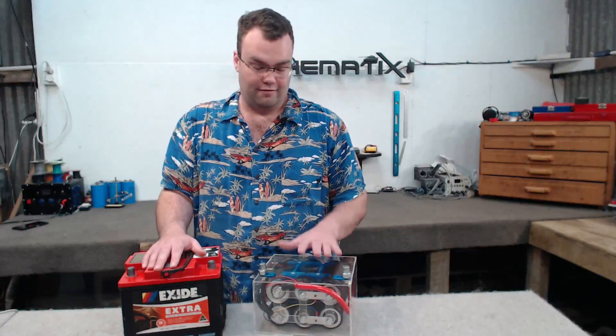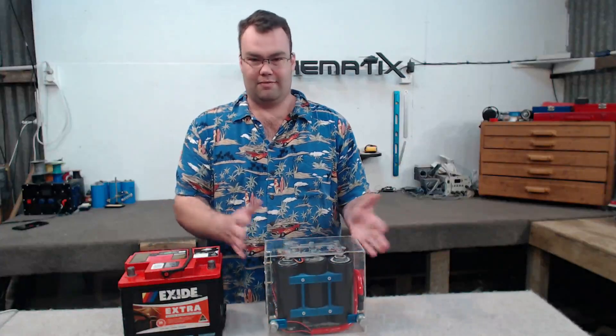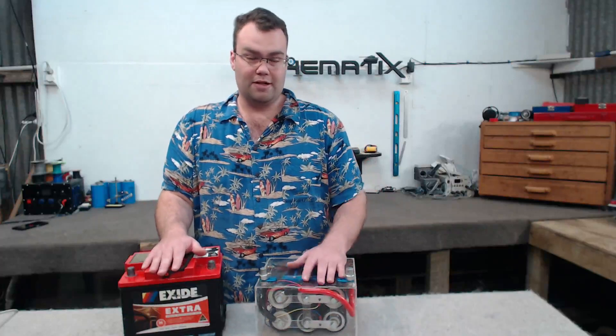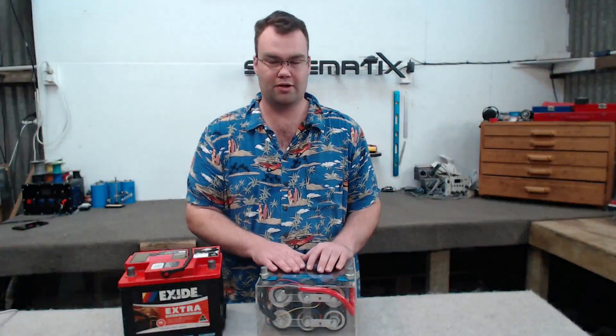A positive thing for the cap bank is that it can be mounted in any direction — vertically, horizontally, upside down — it doesn't matter, it will always perform exactly the same. On the other hand, SLA batteries, unless they are specialised, have to be mounted vertically. The capacitor bank should also see a much longer service life, being able to withstand a lot more charge and discharge cycles compared to an SLA battery.